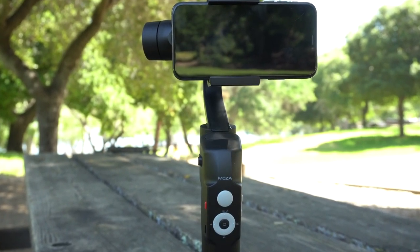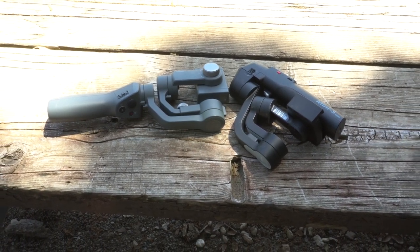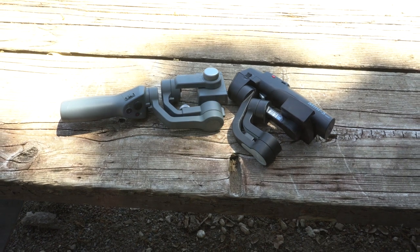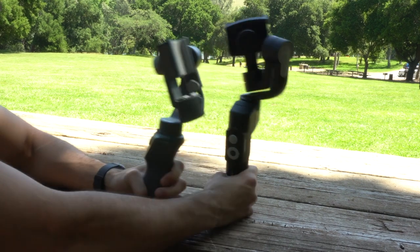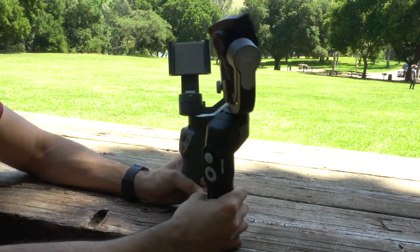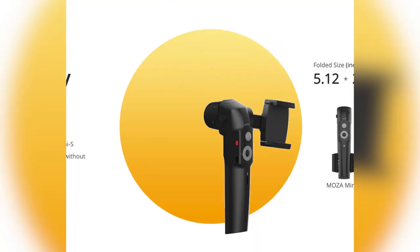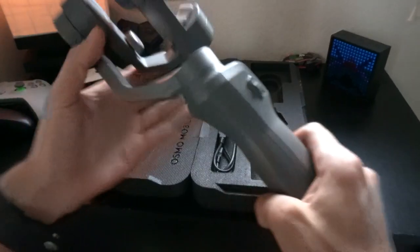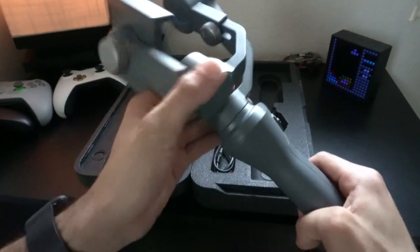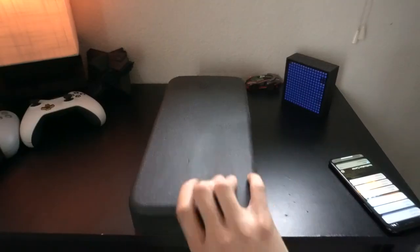Although this gimbal has the name Mini S, when it's folded up it's still really large if you put it side by side with the Osmo Mobile 2, and when you unfold it, it's even taller and a little bit wider. But when it comes to traveling, I do like how everything locks into place on the Mini S — it's safer and you're less likely to damage it when you throw things in your bag. Unlike the Mobile 2, where you have to rebalance the gimbal again in order to store it away, with this one there's no need to do that.